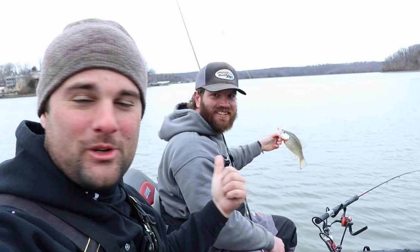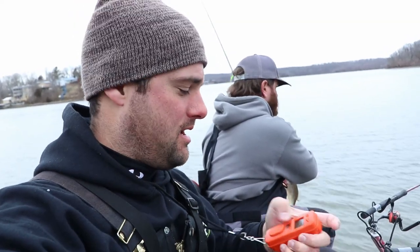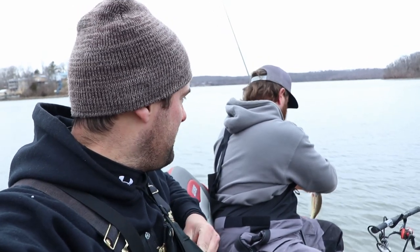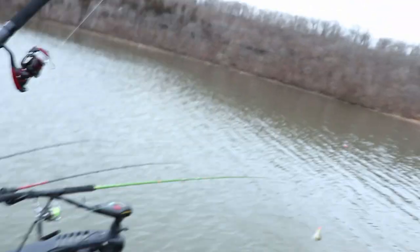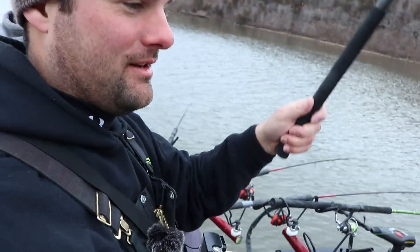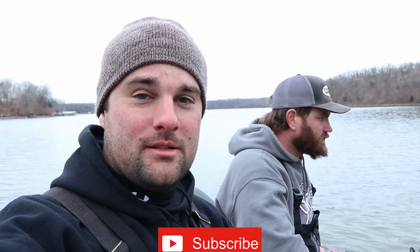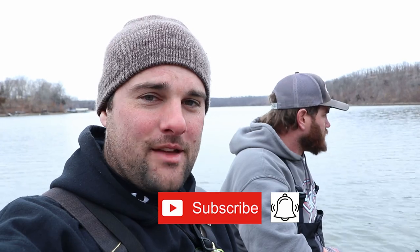Ladies and gentlemen, that is going to be the fish that ends it. Twenty-four milk pattern and twenty for the chartreuse — we've only been fishing about an hour and a half. Wind's starting to pick up so we're heading out. Challenge is done. Appreciate you watching — go check out Kyler on Facebook, Instagram, and YouTube. Please like and share these videos if you want to help grow the channel. If you're new here, click that subscribe button and hit that bell. Thanks for watching — we'll see ya!